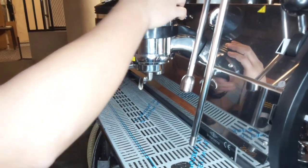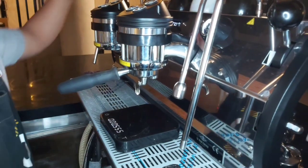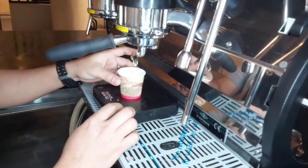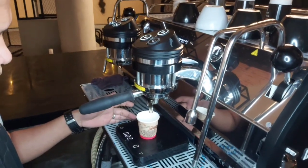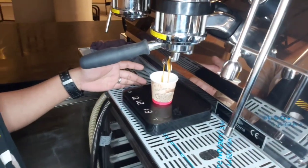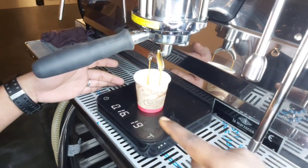Then he gets to insert — that is his first espresso. Like you see, he gets his cup. The espresso cup registers the time and shows the weight of the cup. Then he starts his extraction. It's already counting the seconds, and it is showing us the yield or the outcome of the 15 grams right here.